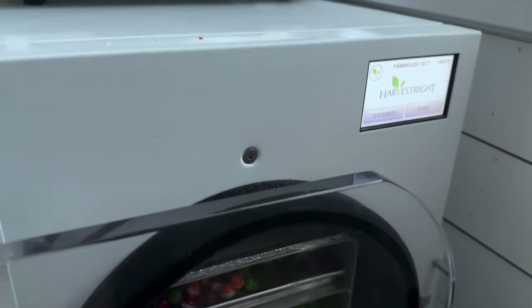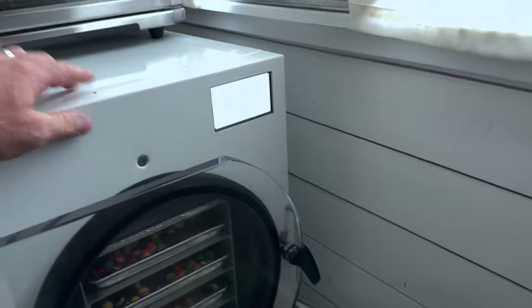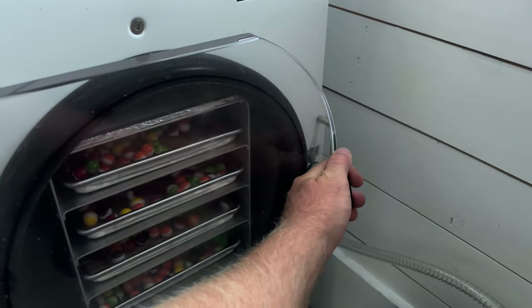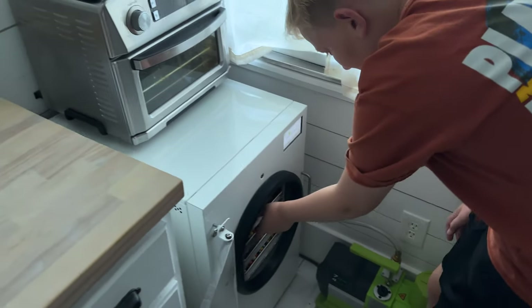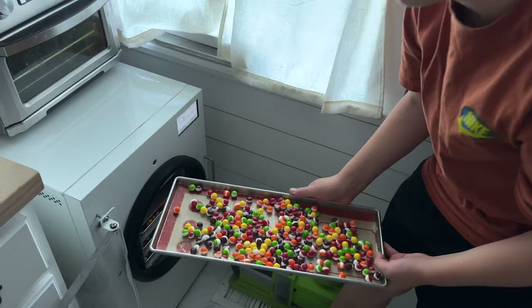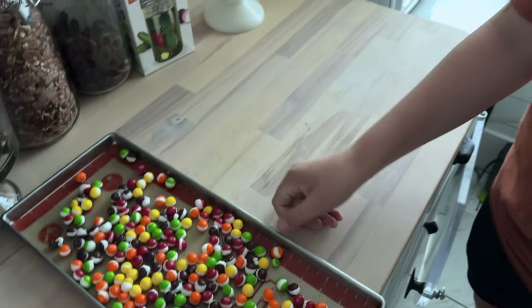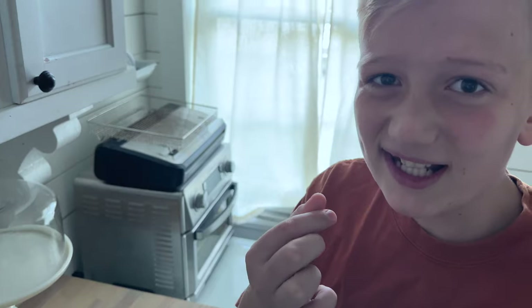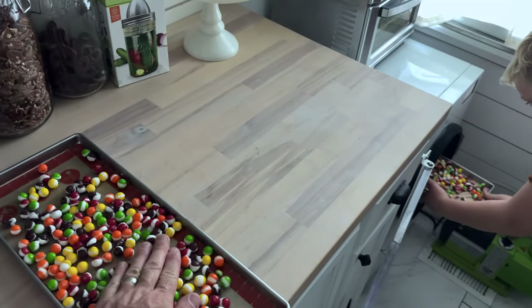It'll beep at us when it's done. These Skittles are done — let me release the valve in the back. All right, Redrick, pull them out. Let's see if they're fluffy enough. Are they crunchy? Let's see if they got that crunch. Nice. Let's get them in Ziplocs or whatever — all for the party.